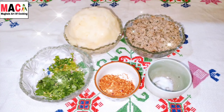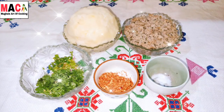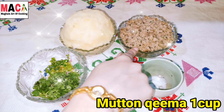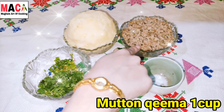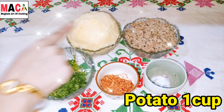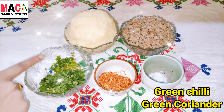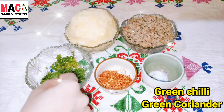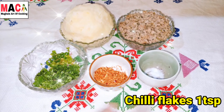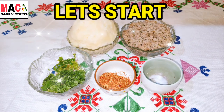Today we are making a potato surprise kebab. What ingredients do you need? This is keema — a mutton mince, but you can use chicken as well. I have boiled and mashed the potato. I have crushed green chili and coriander. This is chili flakes — 1 teaspoon. And 3 pinches of salt. Let's start the process.